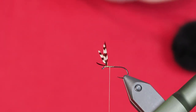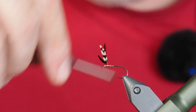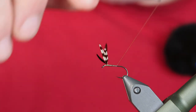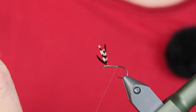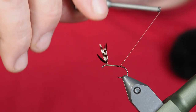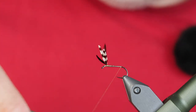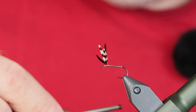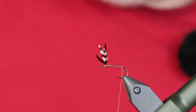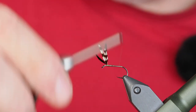We're going to take our thread back down towards the bend of the hook to get ourselves a thread base in place before we tie in the tail. The wonder of nano silk — with each one of these wraps I'm not adding hardly anything in terms of bulk. For flies where you need some bulk buildup, you don't want to use nano silk because you'll go through half a bobbin of the material. So I'm going to let that hang where the barb of the hook would be — this is a barbless hook — and then take a few wraps forward before I tie in my tail.